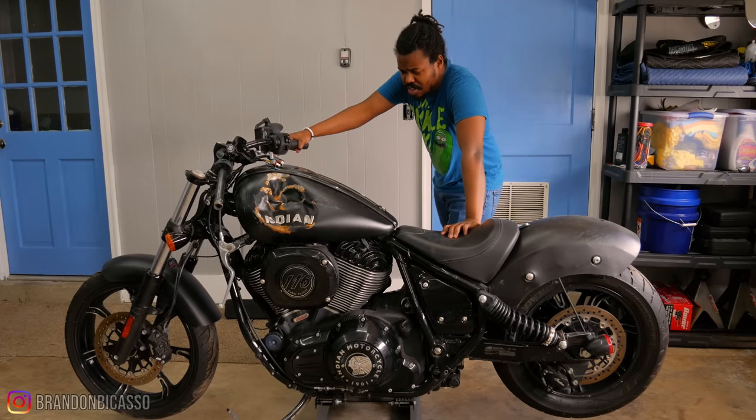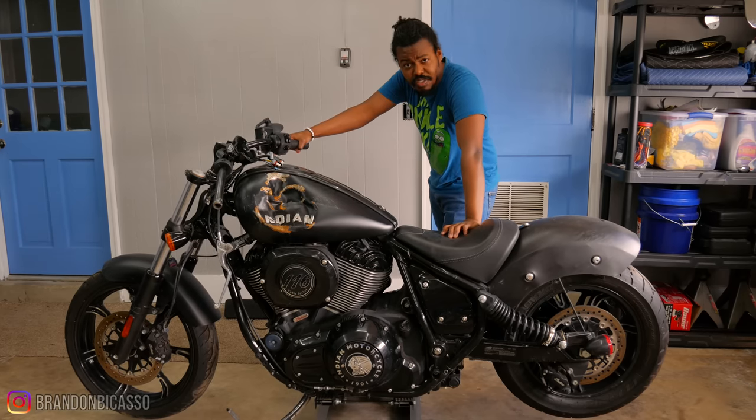We're going to try to figure out what the next course of action is to get it fixed. Obviously the bike has a crap ton of damage, and I can't just take the bike back. So at this point, I just got to keep going with it.